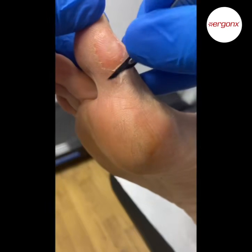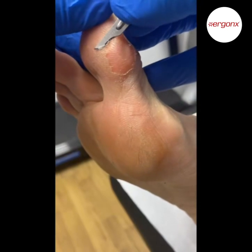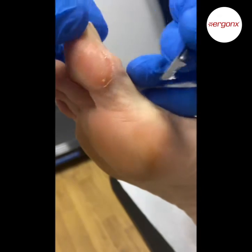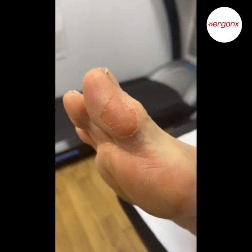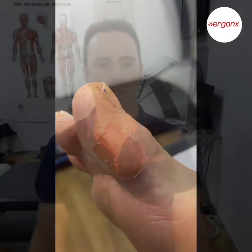After this we give it a light sand and then apply some 15% urea moisturiser to help keep it nice and supple as the new skin grows back. That's how we physically remove the hardened callus from the inside of the big toe. To help it so it doesn't grow back as quickly, we can relieve the pressure and use some moisturiser.